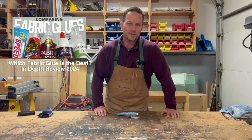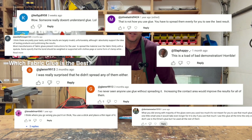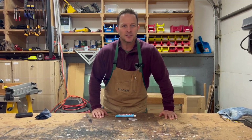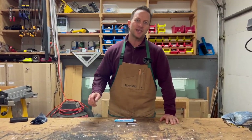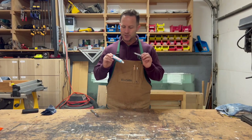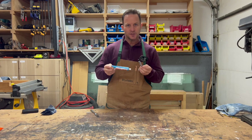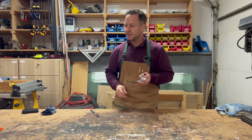In our last video comparison on fabric glues, we got a lot of comments on how I spread the glue incorrectly. So today I'm going to do a strength test just using denim, and we're going to use a knife to spread the glue. Let's get started. In our last video, the winners were E6000 and Speedsew, so we're going to do a strength test using them today against Fabric Fusion.